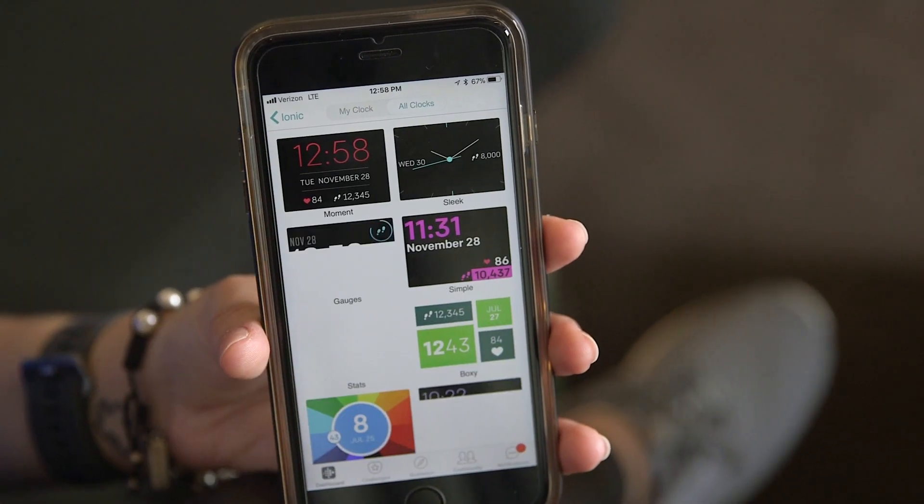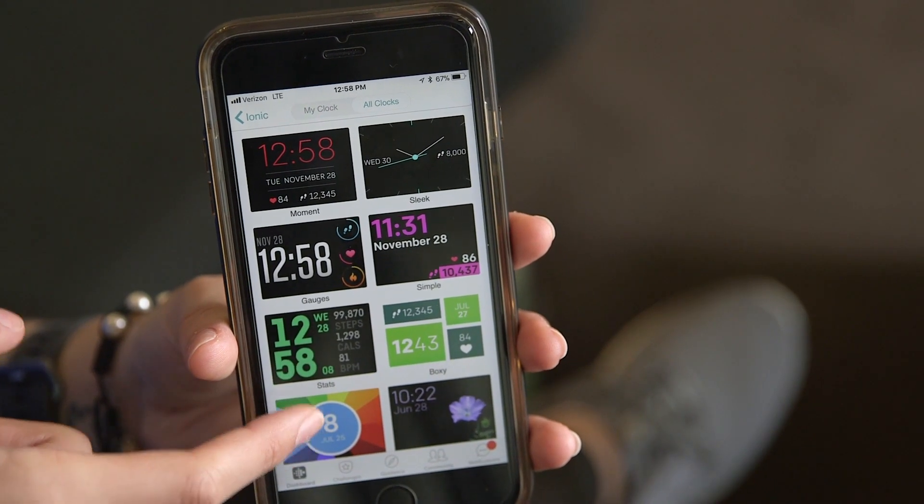Another thing that disappointed me was the fact that you can only have one watch face on the Ionic at one time. I've gotten very used to the Apple Watch, where you can switch between different customized watch faces and have a couple preloaded at once. With the Ionic, you can only have one on the device at a time, and you have to go into the Fitbit app to change it — which in my experience took about 30 seconds for the watch to receive the information. That could be a software issue fixed with an update, but it's still a disappointment.